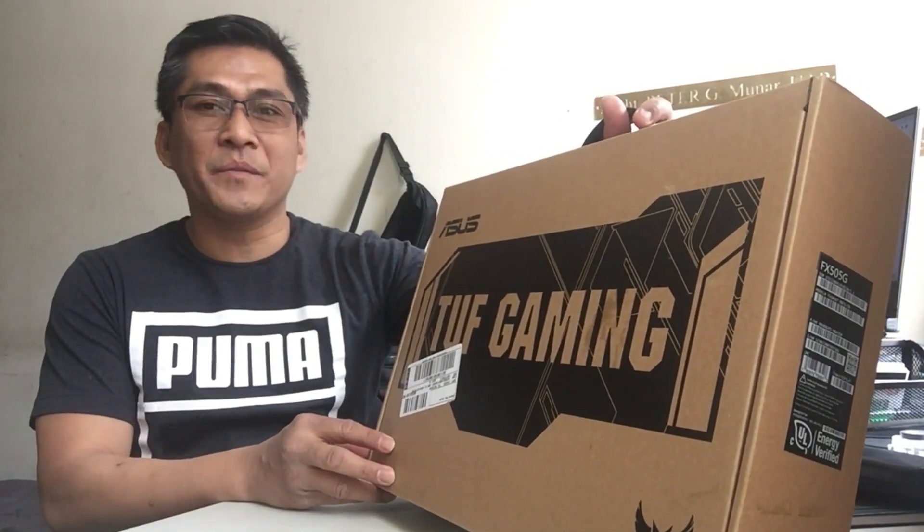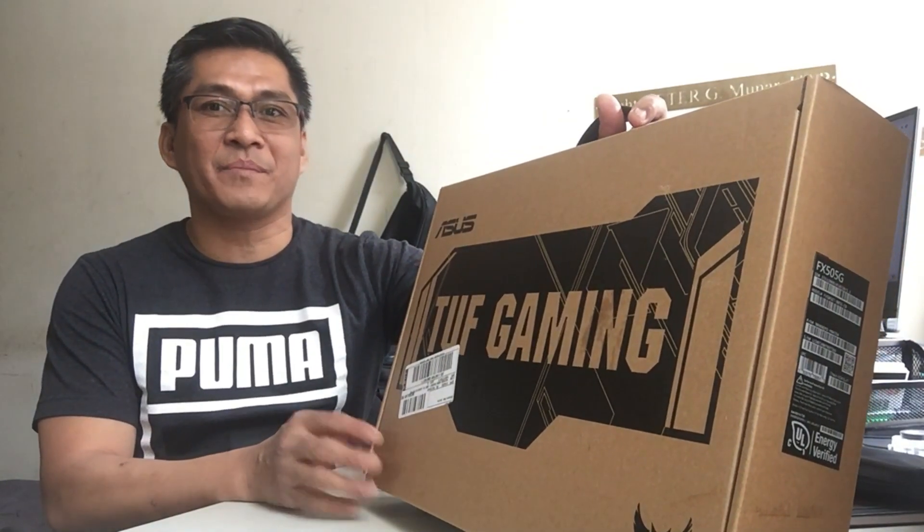TUF Gaming — the ultimate force sa gaming po itong laptop na ito. Pero mas nakakaangat po itong dati kong laptop kasi ito po ay ROG, Republic of Gamers. Pero mas mahal po kaya bumili po tayo ng mas mura.